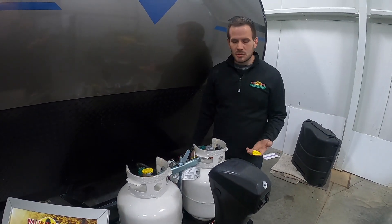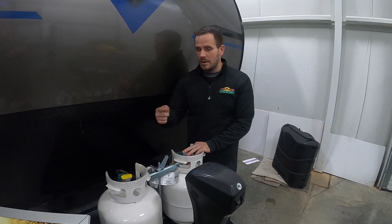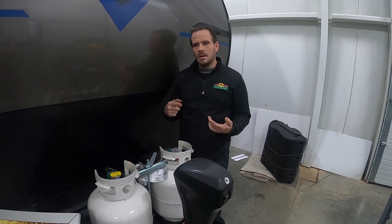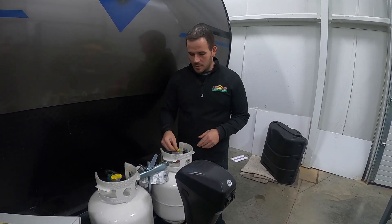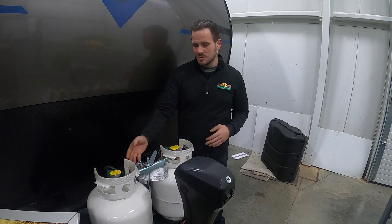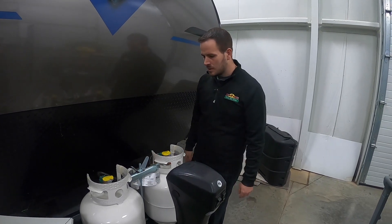Or you can use it as the auto switchover function — leave both tanks on and it'll draw off whichever tank the arrow is pointing at first. Once that tank's empty, it'll go red and automatically start pulling from the other tank. That way, if you have a gas-powered fridge or furnace running on cool nights, your LP doesn't kick off. Some people like to leave one off so they always know they have a full tank. Never point the regulator in the middle — it will not pull from both tanks at once and it can cause a leak. Always have it one way or the other.